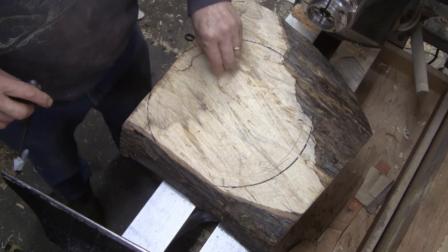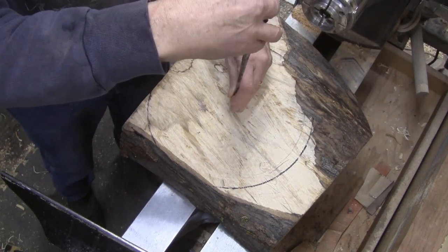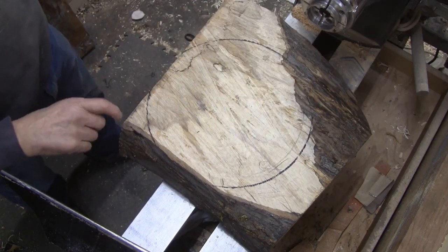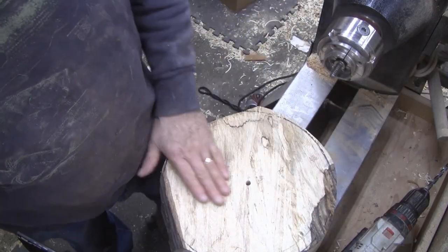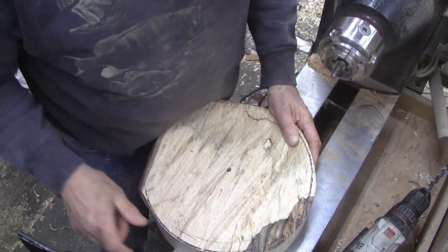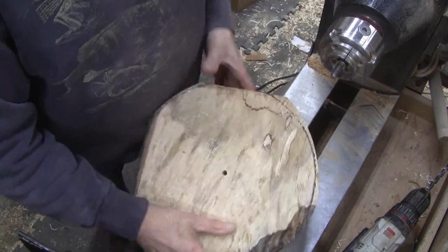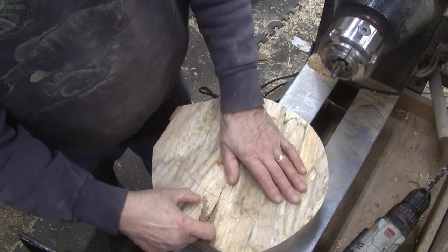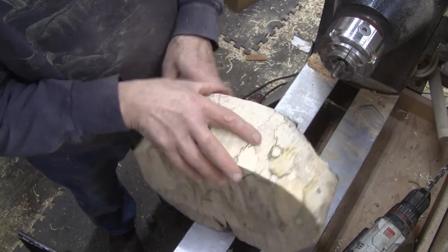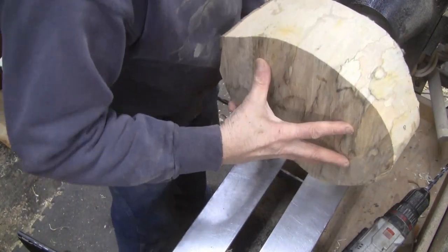It was pretty green when he gave it to me but it looks okay now. I've marked a circle about like that and I'll be right back after I get it cut. So I've decided this is going to be the top even though I'm missing a little bit here. I plan on a shape that's going to disappear, but the bottom has got this real funky wood and I need to be able to turn that away. So we're going to get it mounted up and start to create something.